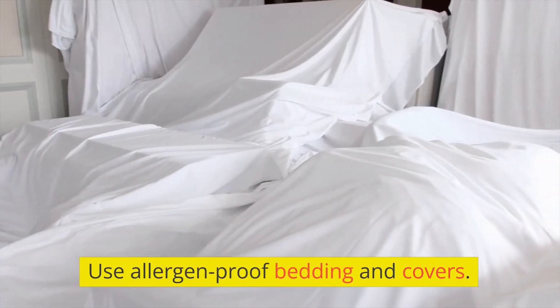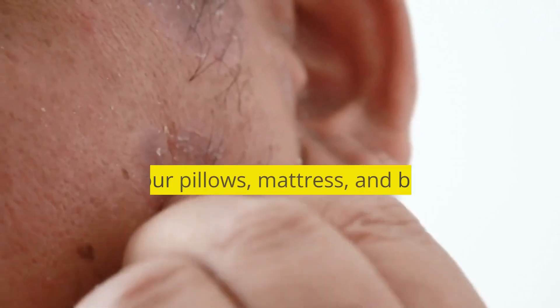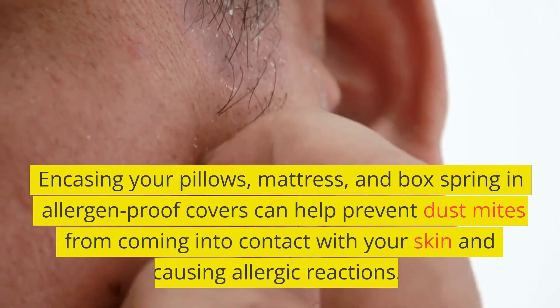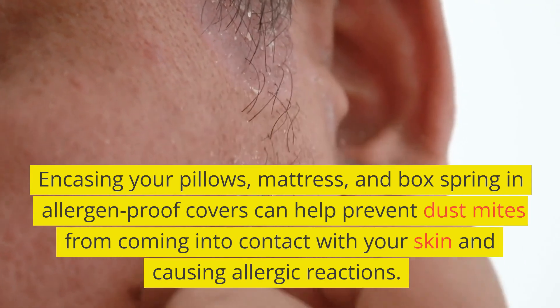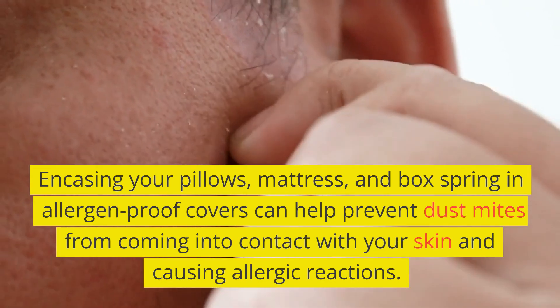Use allergen-proof bedding and covers. Encasing your pillows, mattress, and box spring in allergen-proof covers can help prevent dust mites from coming into contact with your skin and causing allergic reactions.